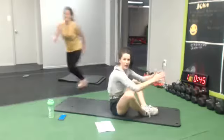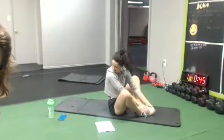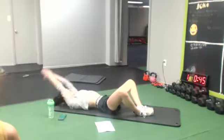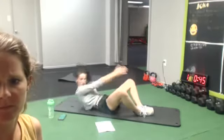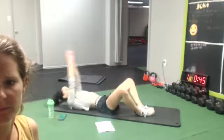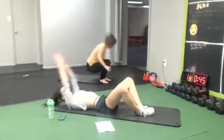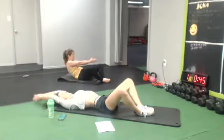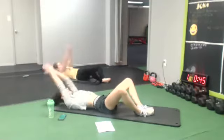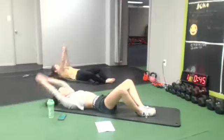Next one, we're gonna go for some butterfly crunches. You don't have to go all the way up, you can just do a crunch if you like. Here we go. Good job, guys. 6 seconds.